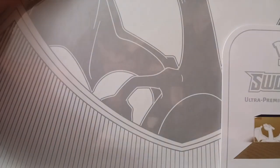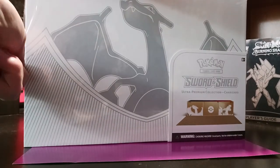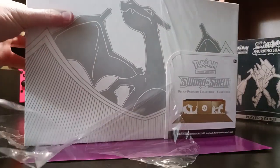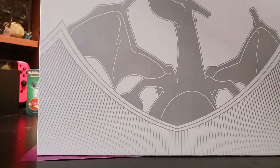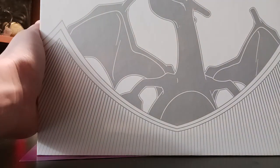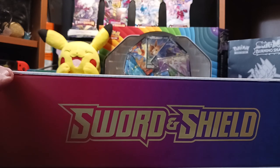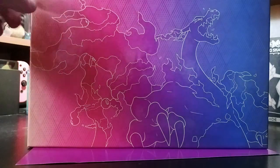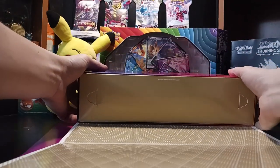I usually open up my boxes with a butter knife or just with my hands. But usually these ones that are specially wrapped, I use a butter knife. I'm going to probably keep this box because it's really just probably one of my favorite products Nintendo has come out with for Pokemon. Just look at that — that looks absolutely insane to me. And it even has a little Charizard on the interior.